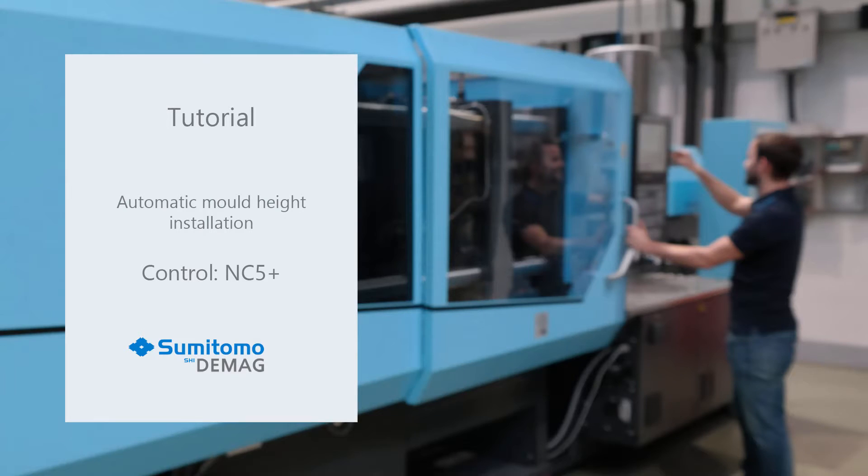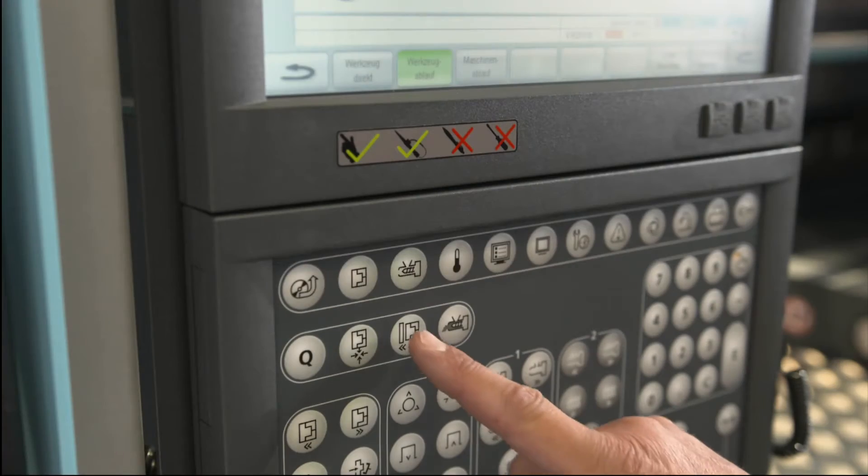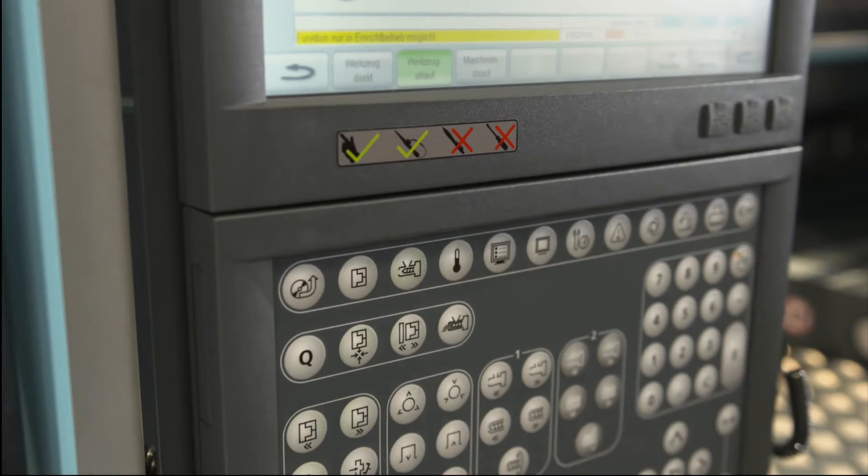Automatic mold height adjustment. After installing the mold, you can start the automatic mold height adjustment. For this, push the action button on the operator panel. A dialog box opens.